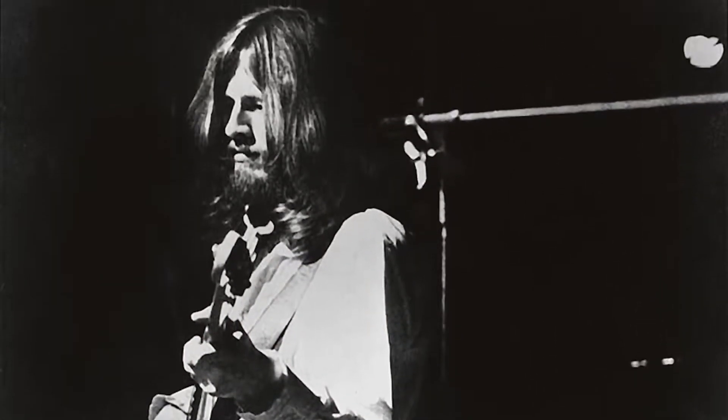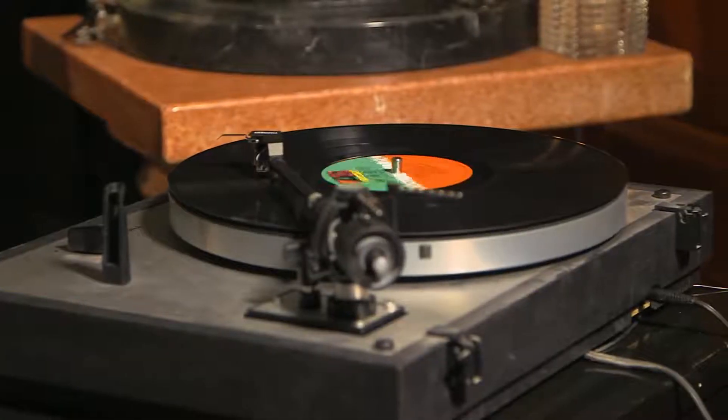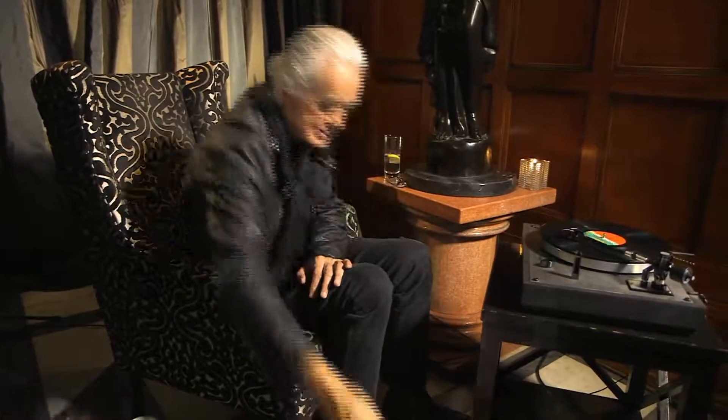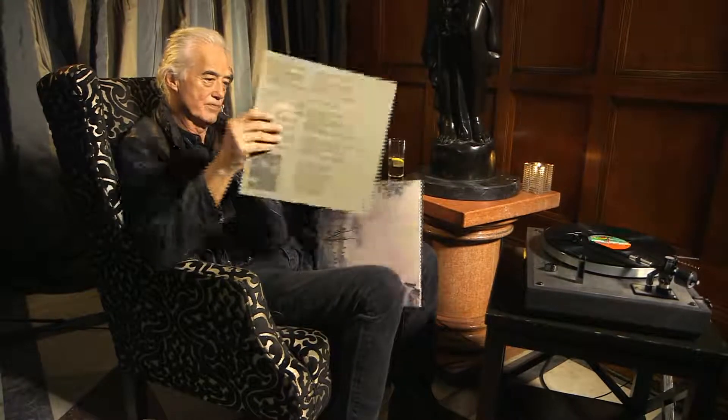When I actually had the idea for Stairway, that wasn't necessary — I wasn't thinking recorders. I was thinking more the texture of the electric piano. There's a sign on the wall, but she wants to be sure.